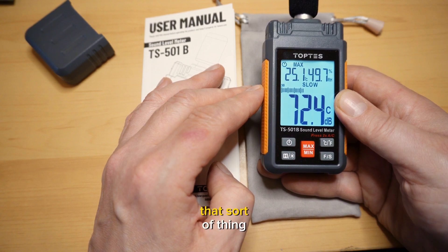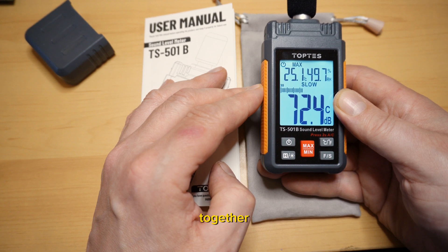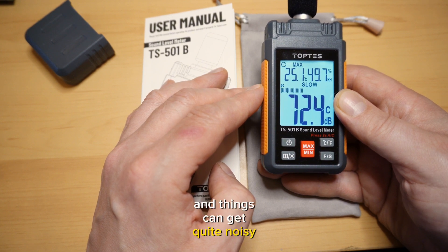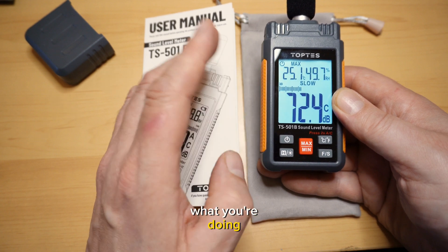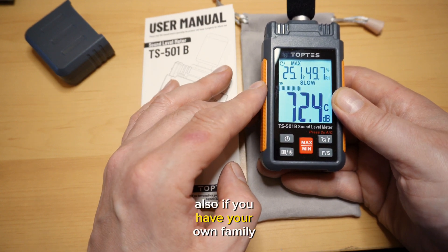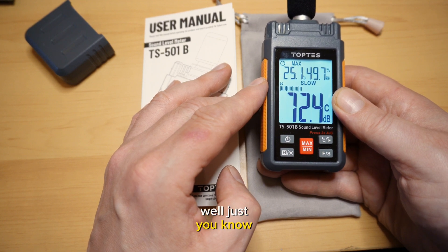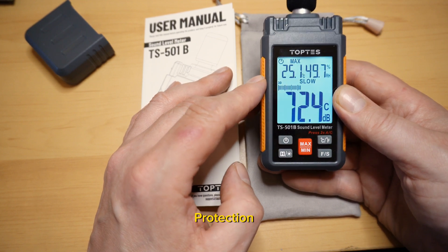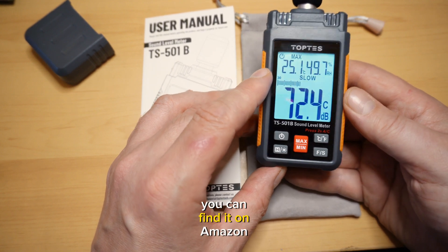Some people split logs with a log splitter — combine enough motors together and things can get quite noisy. So it just makes you aware of what you're doing. Also, if you have your family walking around, you may realize they need some hearing protection. This particular device you can find on Amazon for about $40.